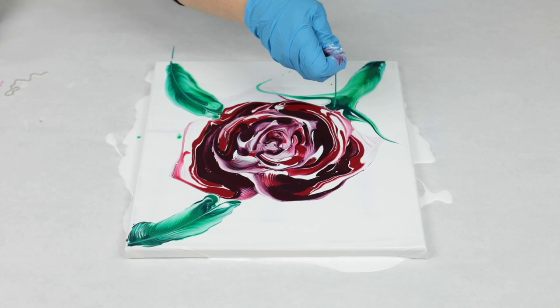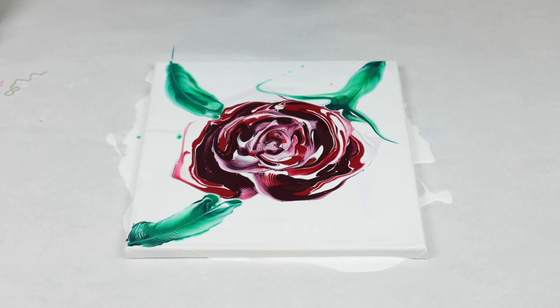So I'm going to throw some music on here so you guys can see the whole process.